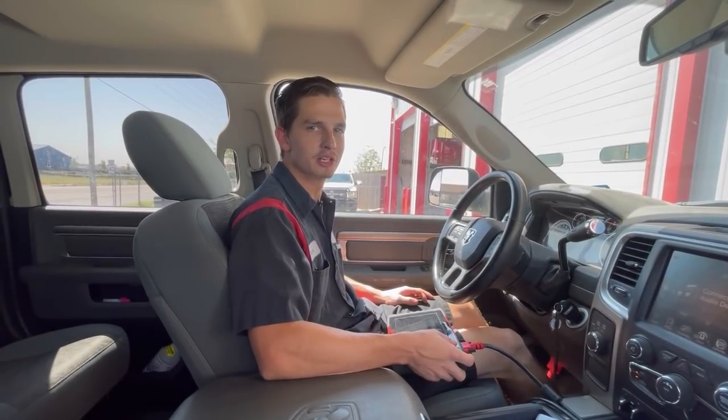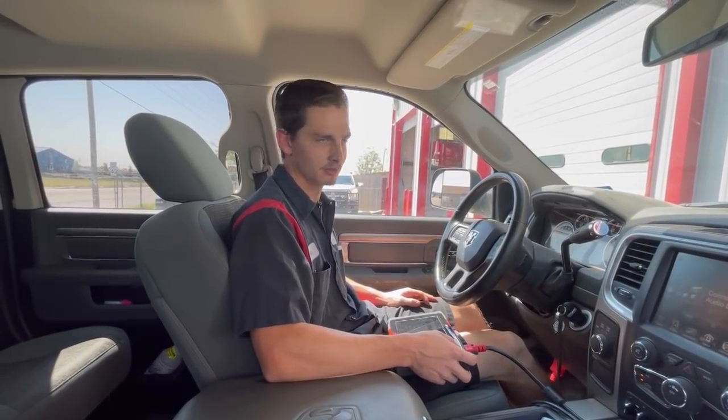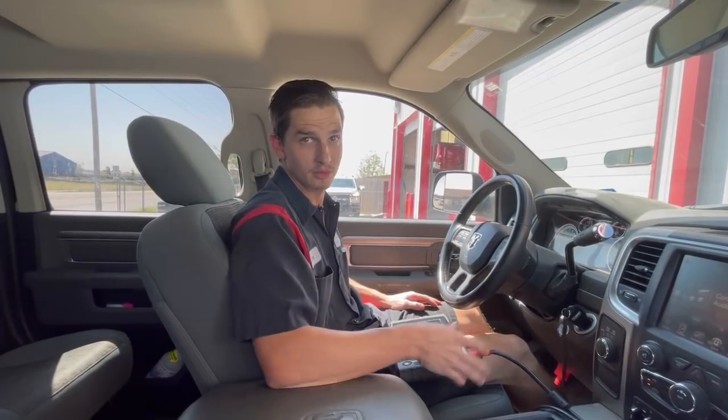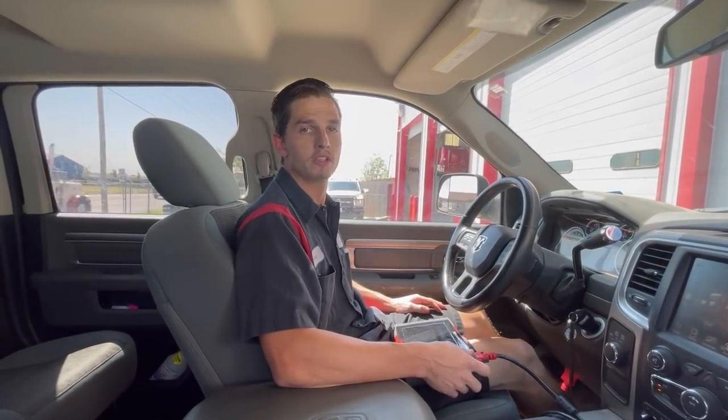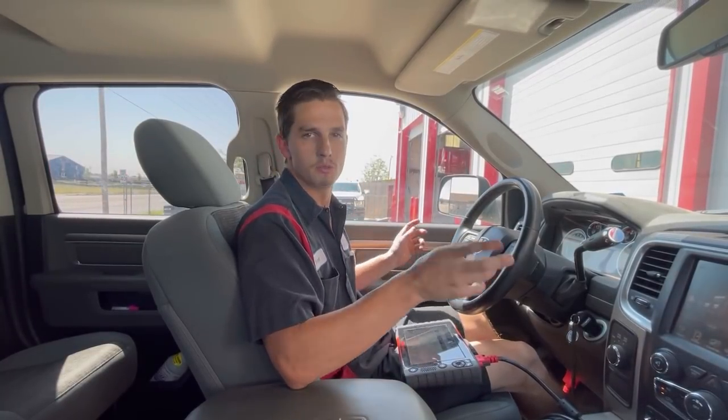Hey everyone, Trent here at Precision Transmission — welcome back to the channel. We did a drive sequence the other day on an LS-swapped 4L60E, showing how we do those on an HP Tuner laptop and a pressure gauge.